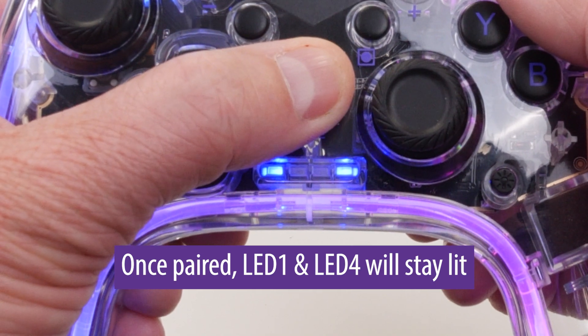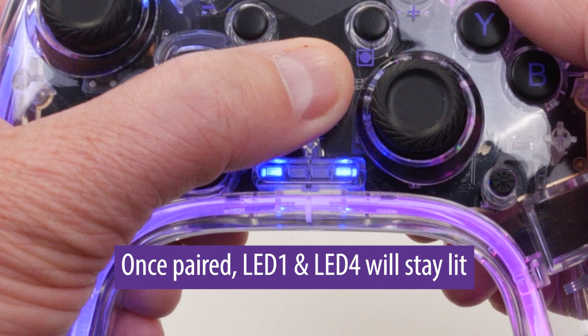Click on it to pair. Once paired, LED one and LED four will stay lit, indicating that it is paired as an Android game controller.